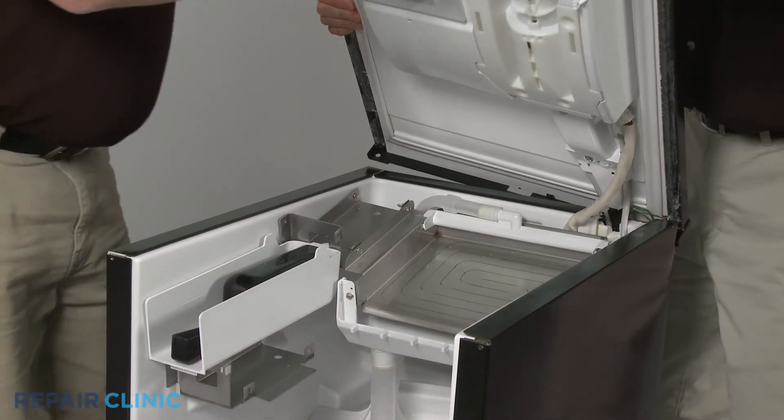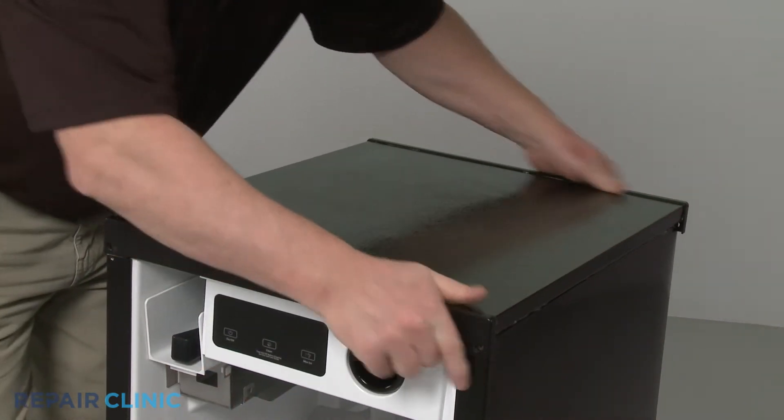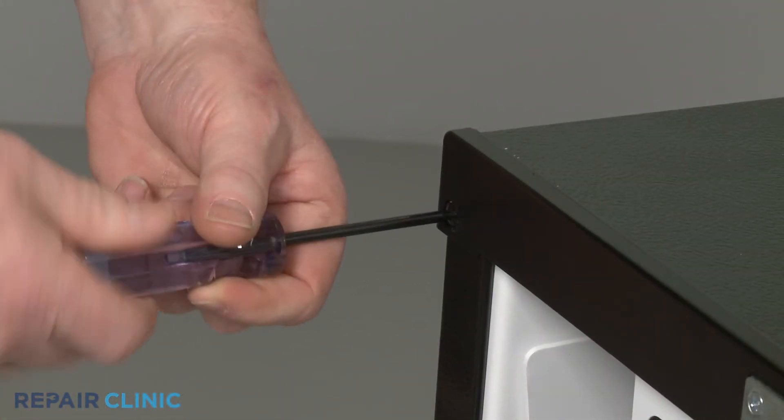Re-position the top panel and re-thread the screws in the front and rear.